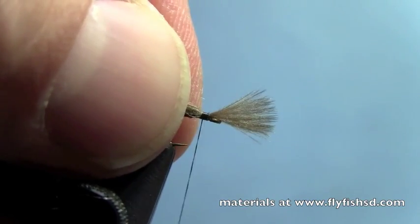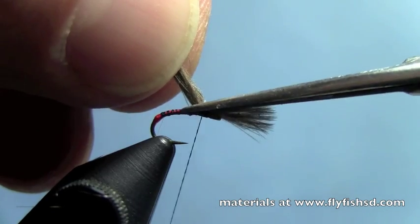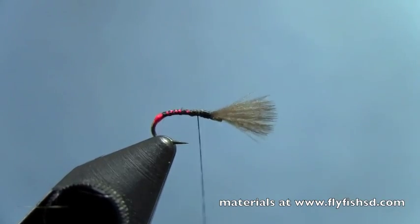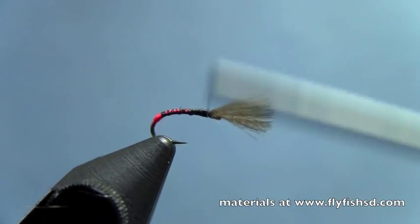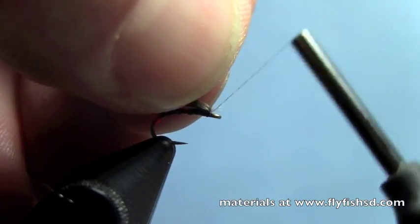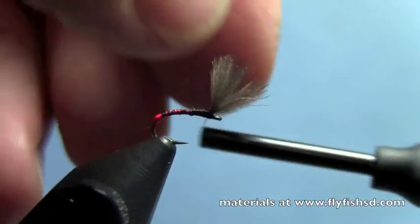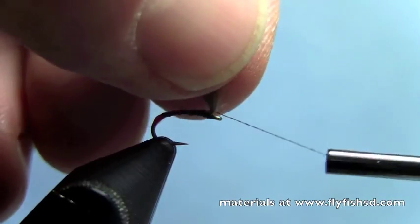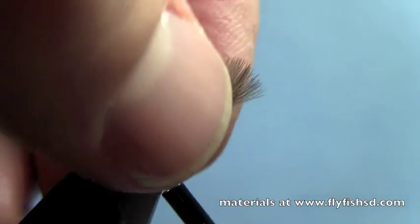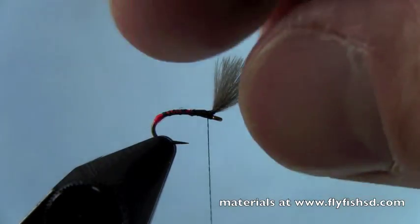Tie that down, then trim off the excess. Wrap over and come up to the front of the hook again. Wrap a couple wraps in front. And just to keep those fibers bundled together, we'll post around them — we'll wrap our thread around the base of that clump of CDC fibers. Now we've got our little emerging wing. I'll wrap back a couple wraps.